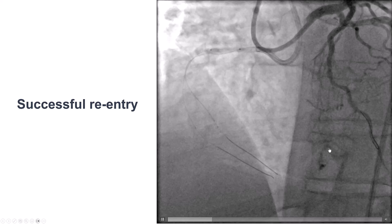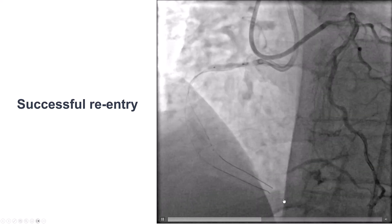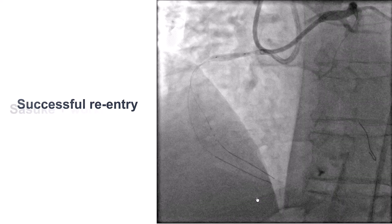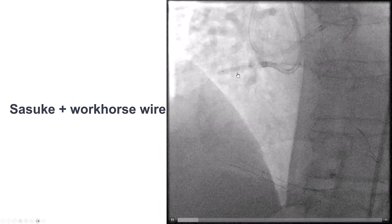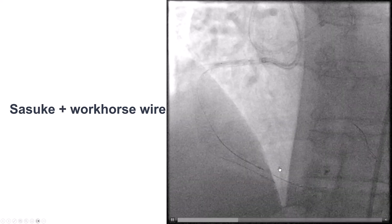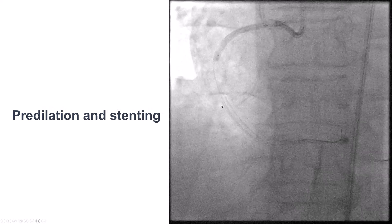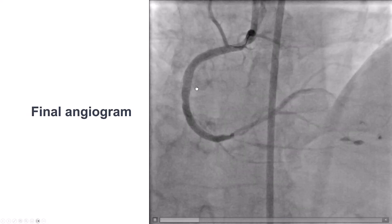We had some staining of the septals from previous crossing attempts. We then performed stingray reentry, which this time was successful. We used a Sasuke to advance a workhorse guide wire into the right coronary artery, PDA and PLV, then pre-dilated and stented.